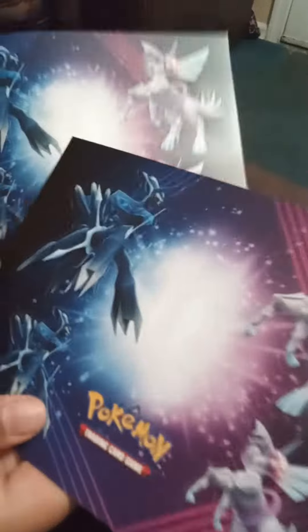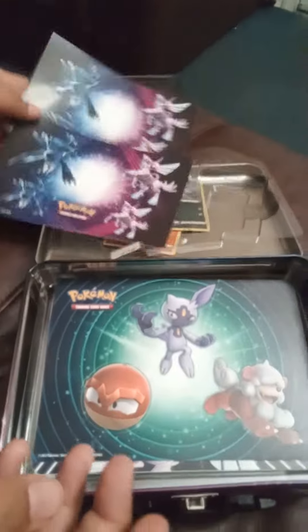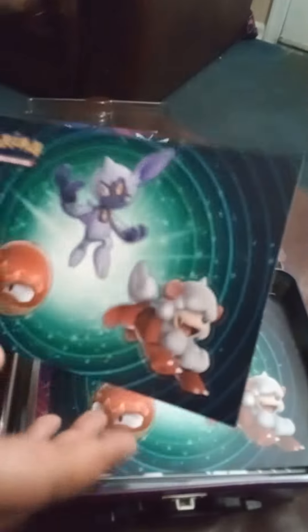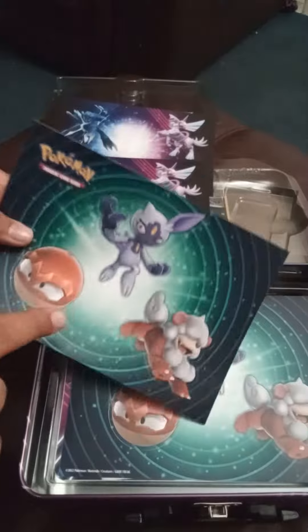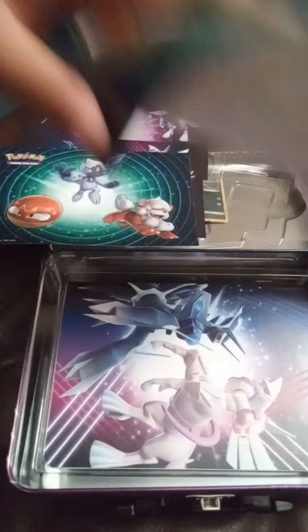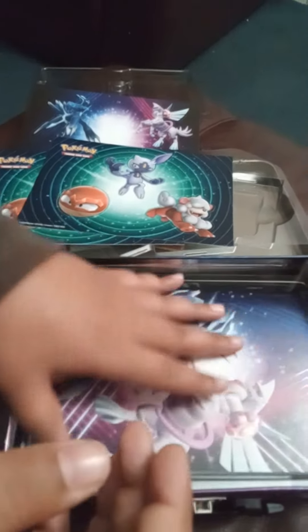Let's start with these stickers. These are stickers of some of the Pokémon on the front cover. I bought this box from Walmart. These are the three stickers of the Pokémon we got in there, and here are some more of the same stickers. It was about $25.